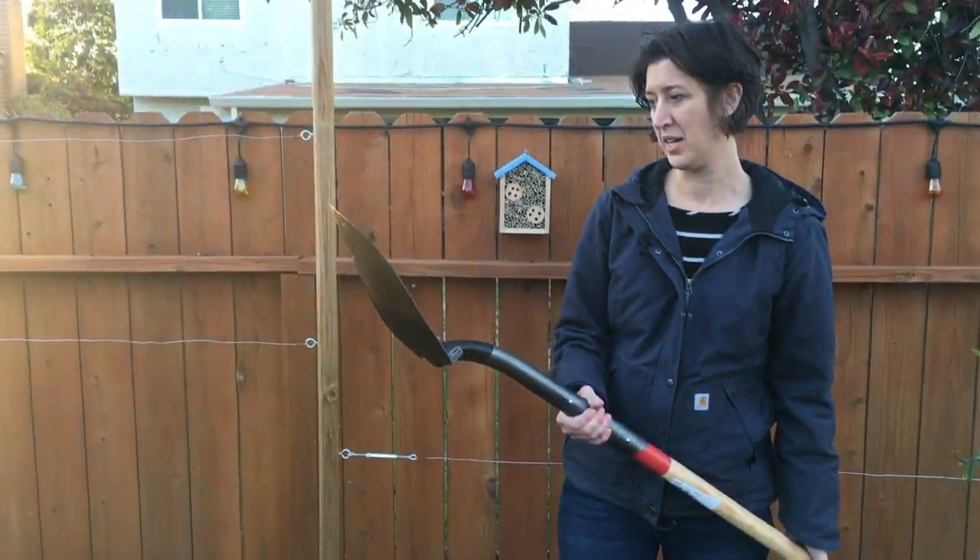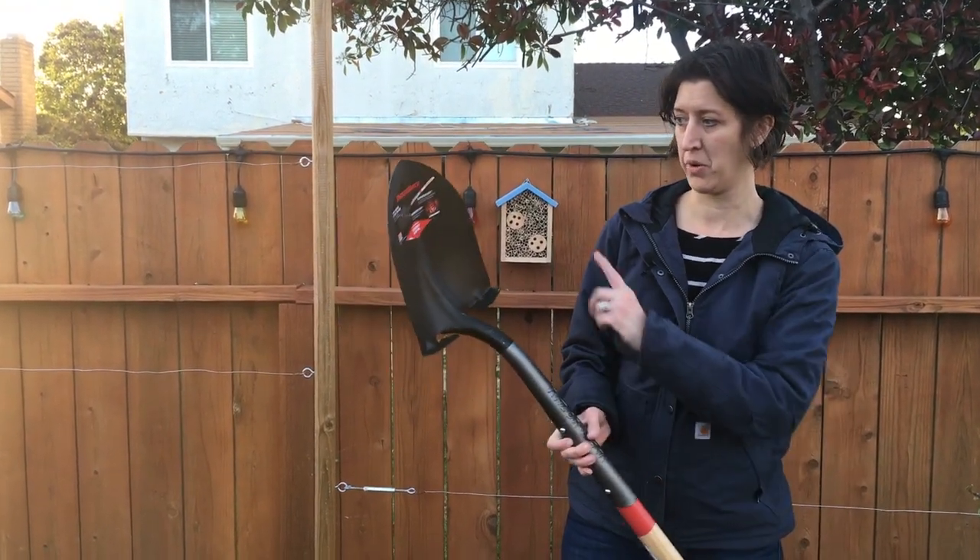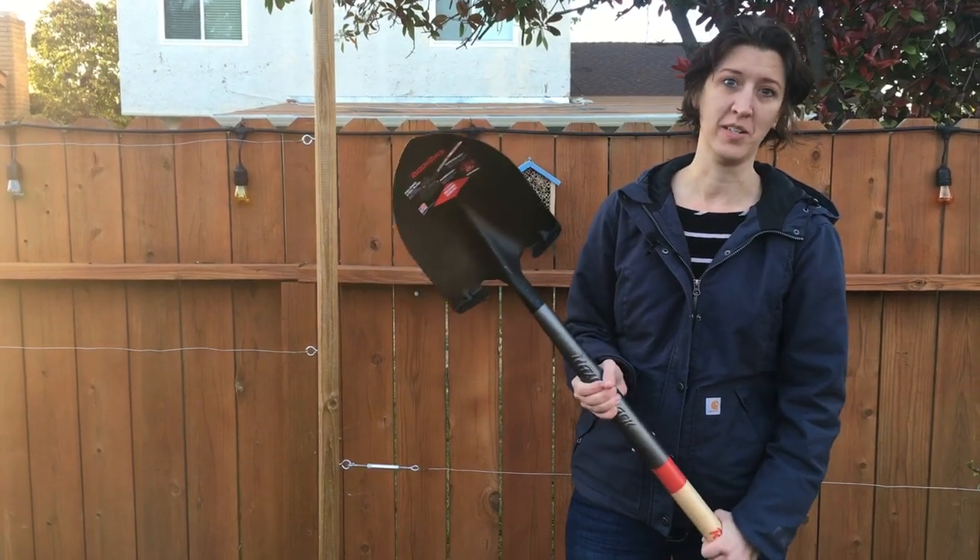We'll see how this one does. It's made out of pro grade steel, has the power step as they call it, and a lifetime warranty.